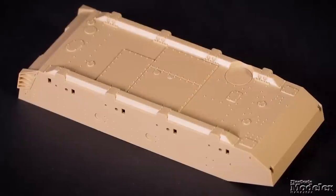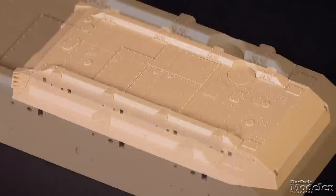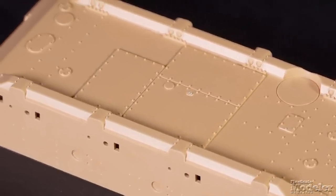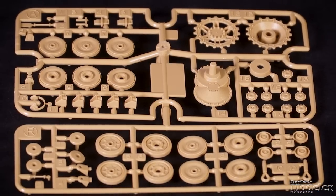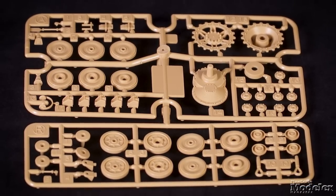Although this kit is based on Tamiya's 1994 vintage Panzer IV Ausf. J, almost everything is updated or new, including the lower hull with upgraded slide-molded sides for better fidelity. The only parts carried over from the original are the drive sprockets, return rollers, and road wheels. Everything else is new.